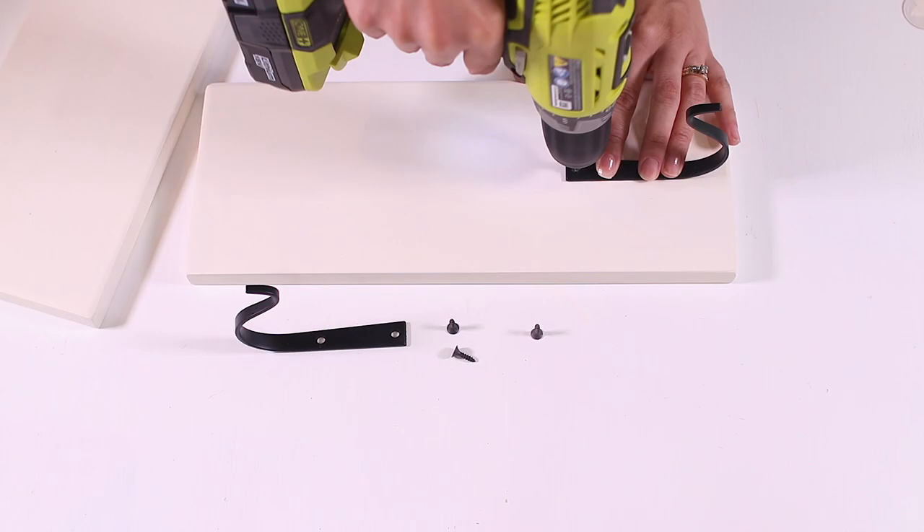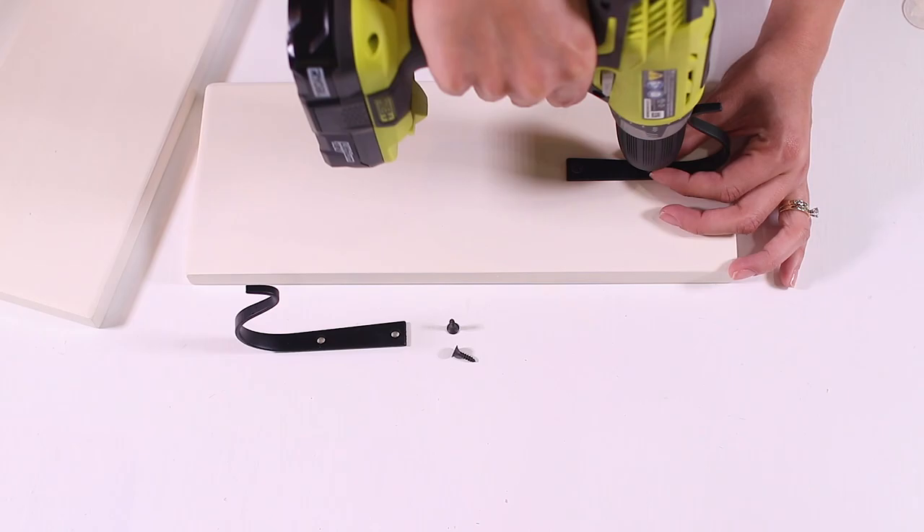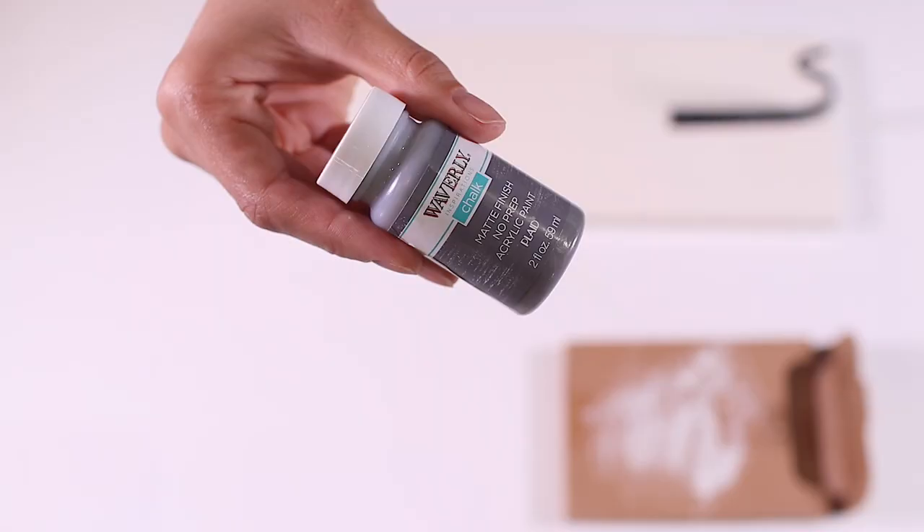Once everything has two coats and is completely dry, it's time to install the hanging brackets. This is simple because the holes are already there from the pilot holes we made before — just line up your bracket and drill the screws into place.